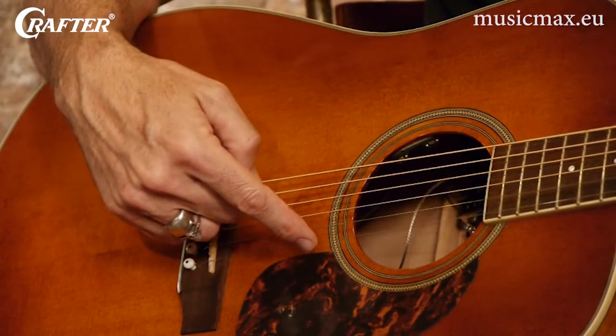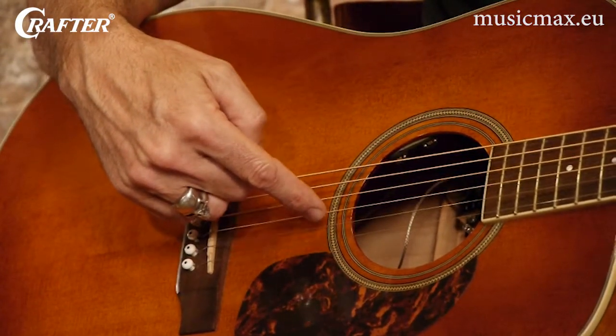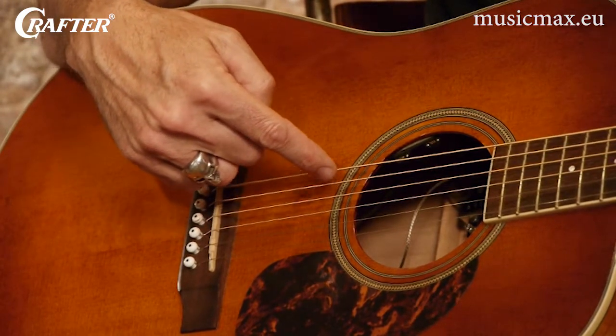And the names of these strings are E, B, G, D, A, and E.